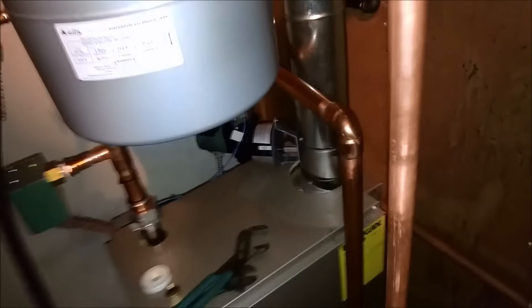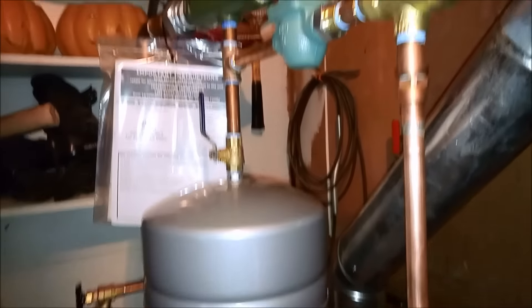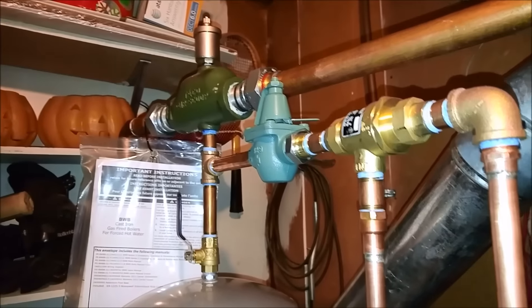So, we installed this boiler. Let me get back so you can see what's going on here. It's kind of a cramped spot. The supply and return goes into the ground.